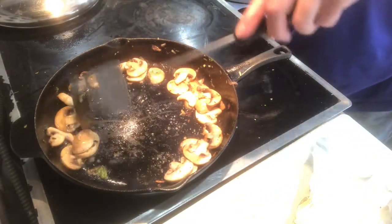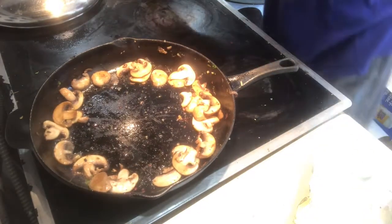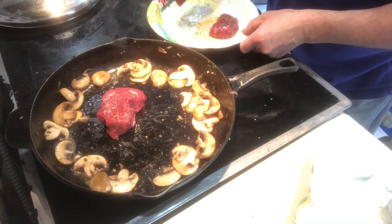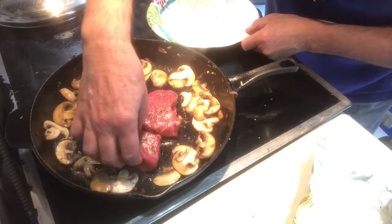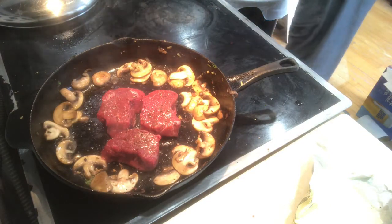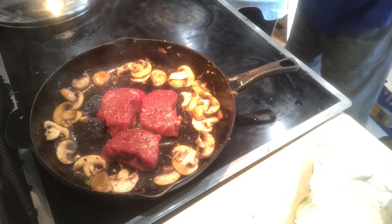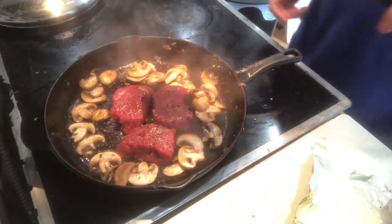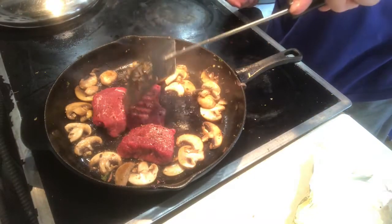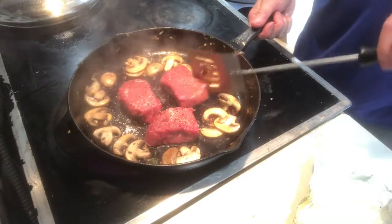I'm gonna put the steaks in now. Okay, they will continue to cook. We're probably just gonna do a minute on each side, and then they're gonna go in the oven for about another three or four minutes. And that's it. I like mine rare. I don't wanna mess with them too much — I wanna get that nice searing on the other side.